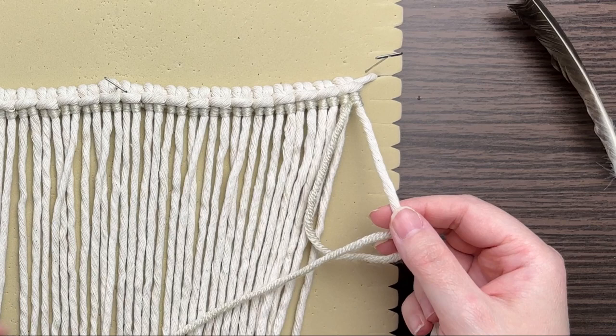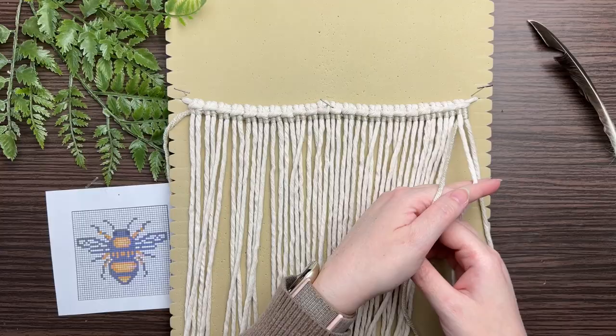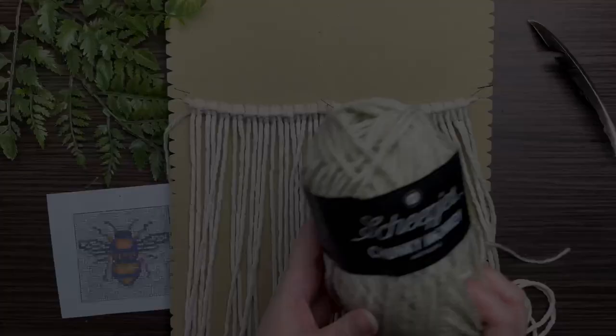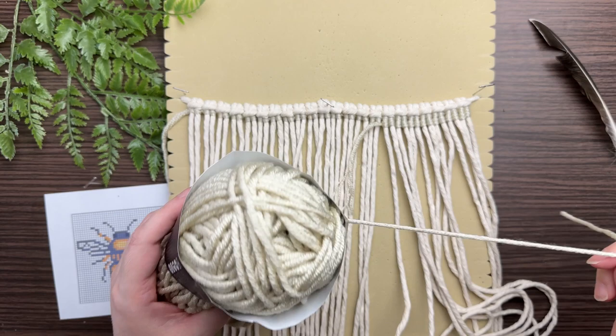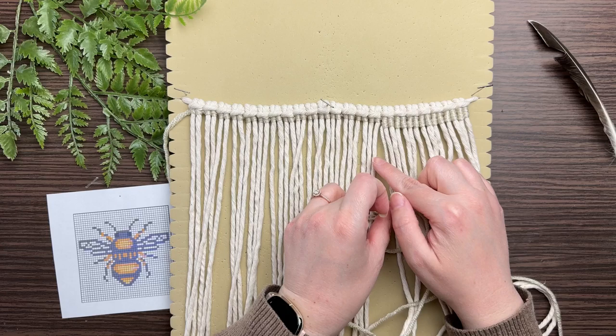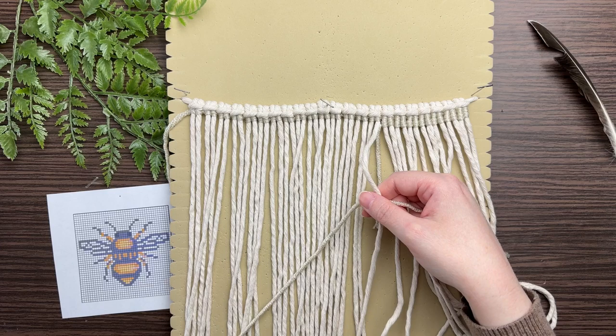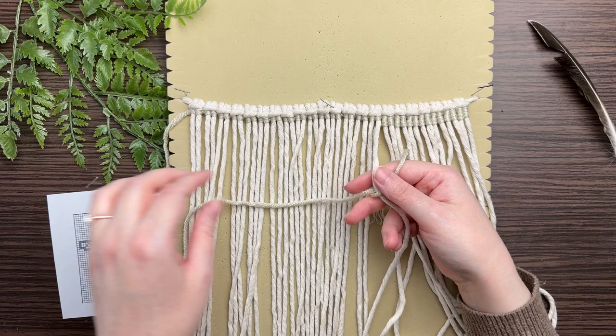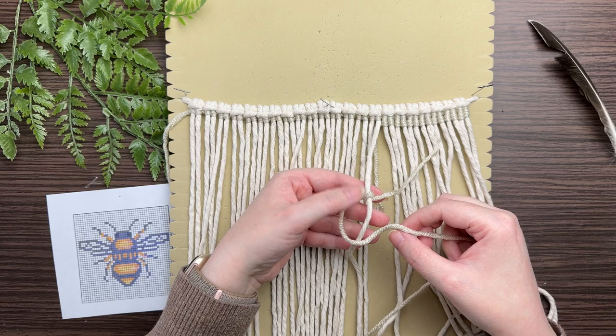If this is your first macrame pixel pattern you might find it a little challenging. I do think that this is beginner friendly, but it's more advanced beginner if you know what I mean. If you're struggling, feel free to check out my playlist where I have smaller patterns available. If you ever run out of yarn, all you have to do is attach a new piece just like we did at the very start. The only difference is that we're going in the opposite direction, which means the short tail end will have to be on the right hand side this time. This is why I don't give out specific measurements for working yarn because you'll always need to attach a new piece.